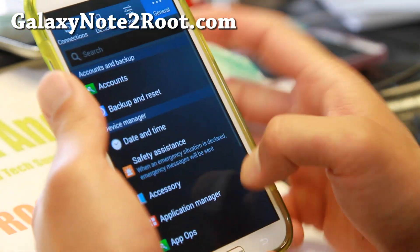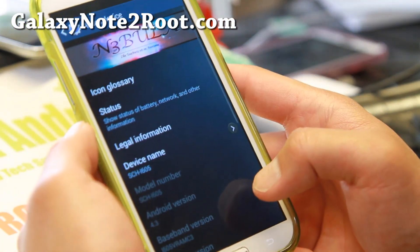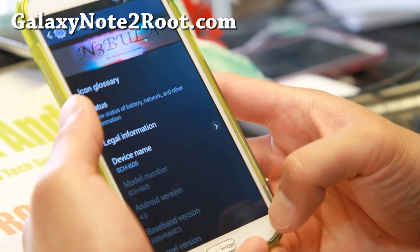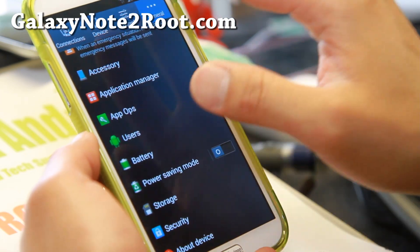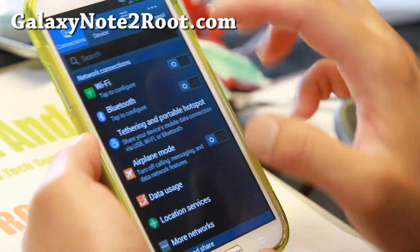This ROM is based on Android 4.3, but it has a bunch of 4.4.2 KitKat features. As you can see, you've got the KitKat settings here.